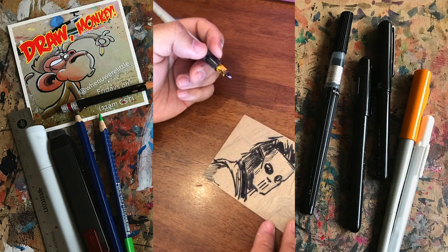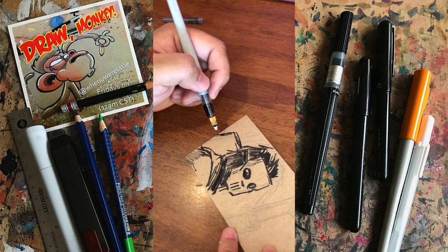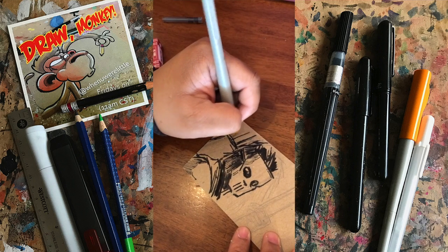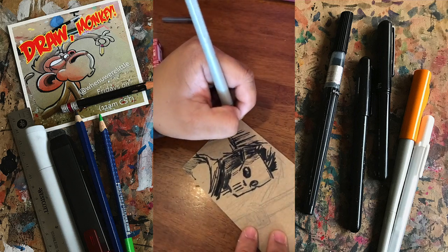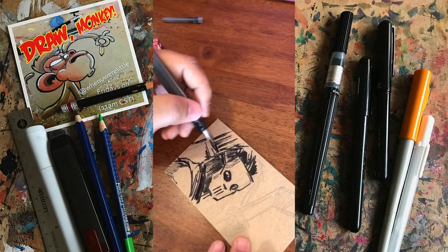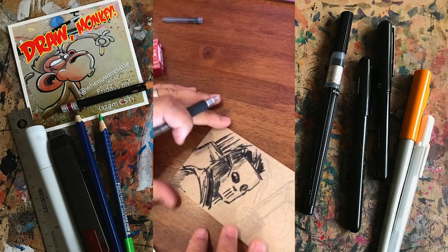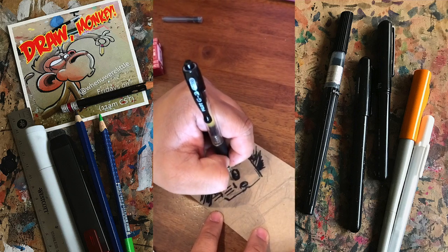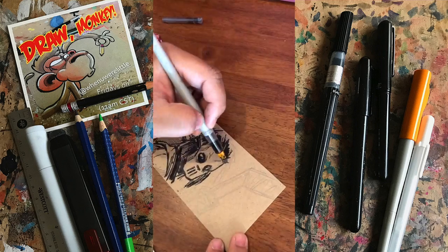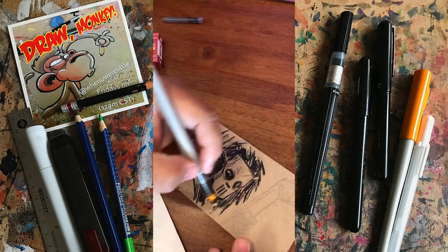And this is a fun pen to play with. I really am just re-familiarizing myself with this. Who's my favorite Turtles villain? I'm gonna go with the Rat King — I like the Rat King. Okay, I'm gonna come in here and sort of refine some of these. If you're okay with this pen bleeding on this kind of paper, you know, you can use it to your advantage.